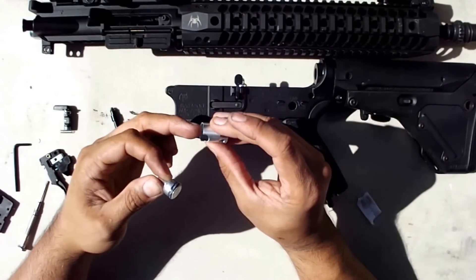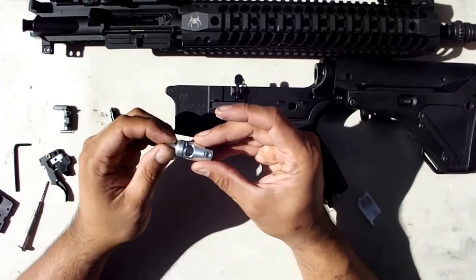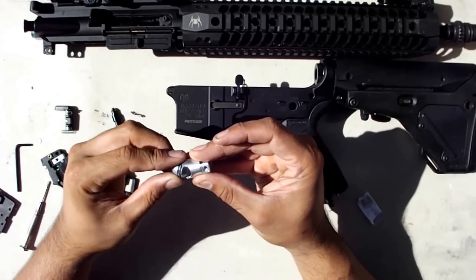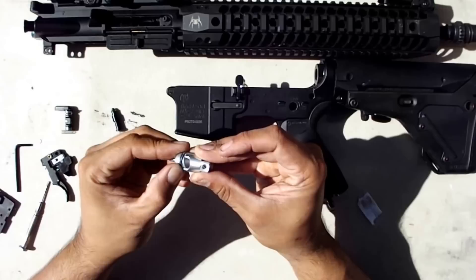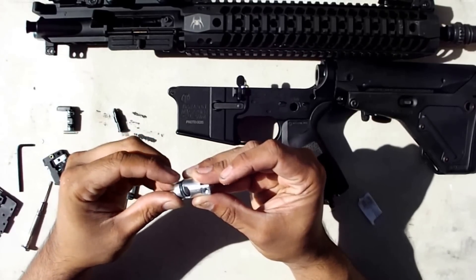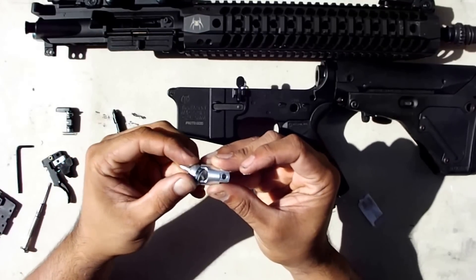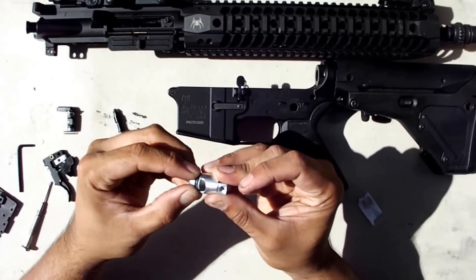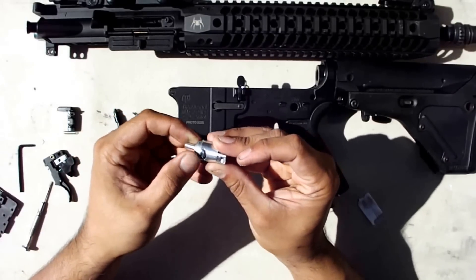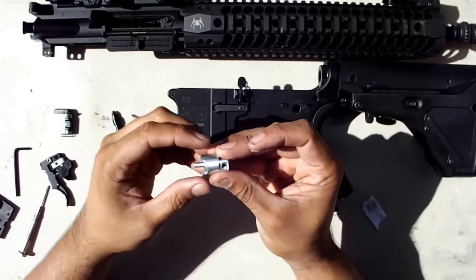When you put it back together again, be careful because this edge is kind of sharp. Just gently work the seal in — you just want to gently get it past that edge and you're good to go. The cylinder's lubed.